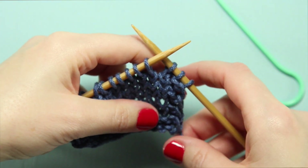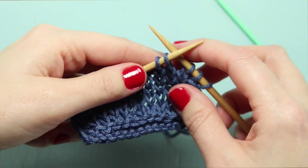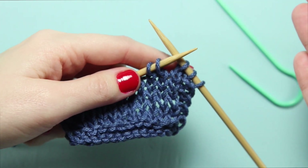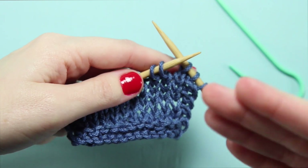To work a 1 over 1 RPC, or right purl cross, we're going to do the following. We know we're working over the next two stitches, since this is a 1 over 1 RPC and 1 plus 1 equals 2. That's the trick I always like to use for knowing how many stitches to work my cables or crossed stitches over.